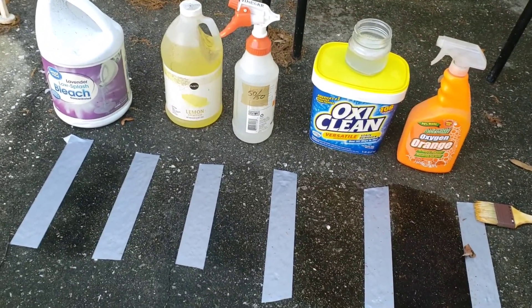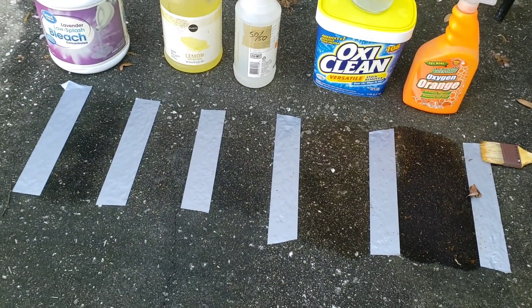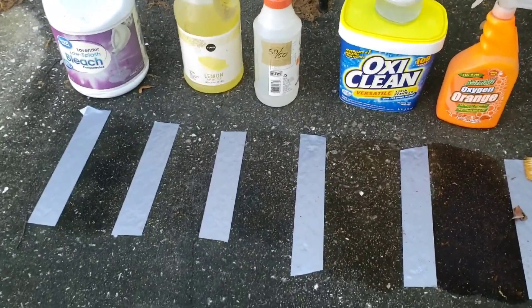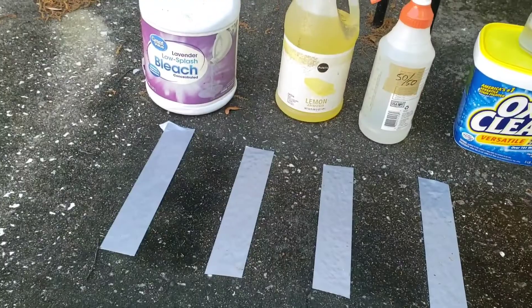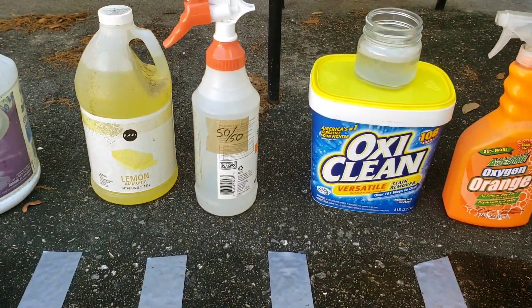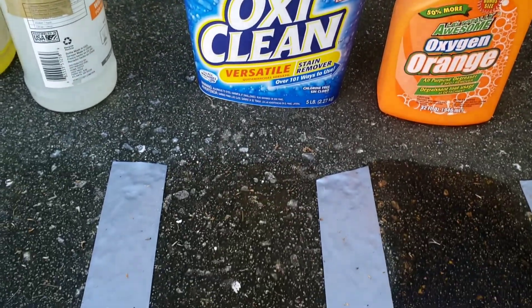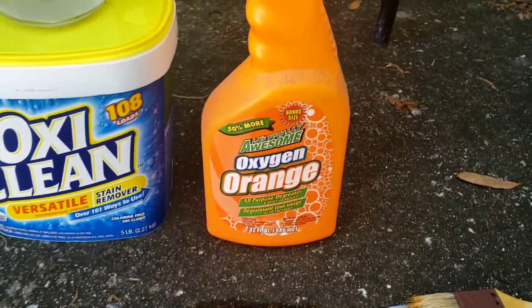This is a continuing experiment to see what home remedies might pre-treat concrete for pressure washing. There's probably black algae on concrete that really should look cleaner. I've brushed on straight bleach in one stripe, straight ammonia in another, 50/50 vinegar, and OxyClean mixed with water — about a teaspoon in a small amount — plus some orange cleaner I had laying around.